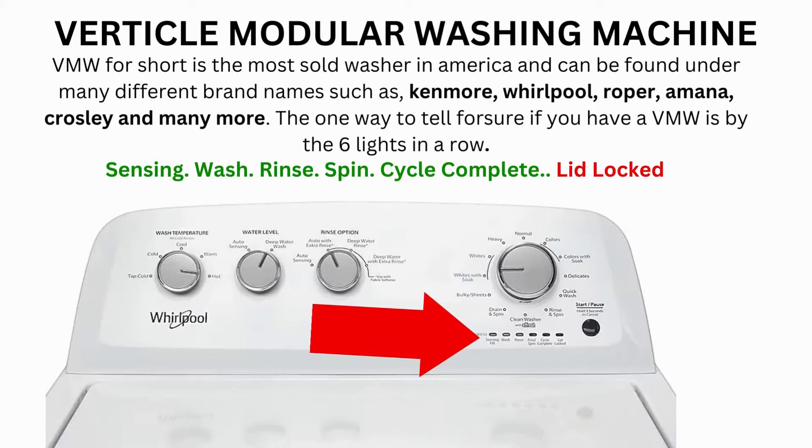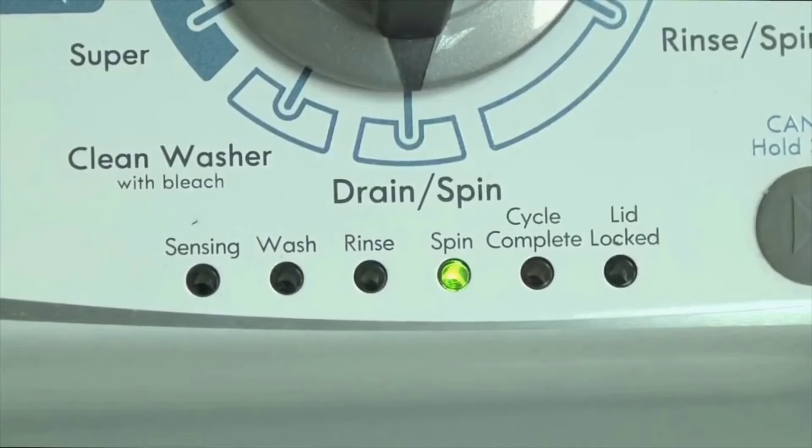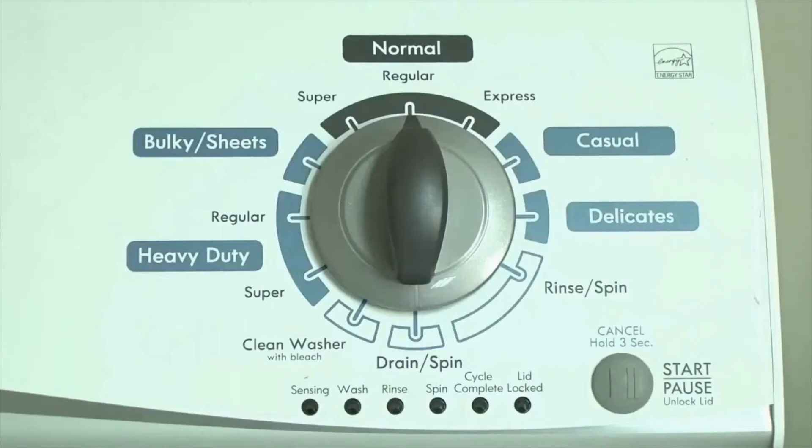If the calibration cycle ends successfully, the lid unlocks and the washer shuts off. If it doesn't complete, then you will need to pull the error codes to find out what's wrong. Here's how to enter diagnostic mode to retrieve error codes on any brand of vertical modular washing machine.